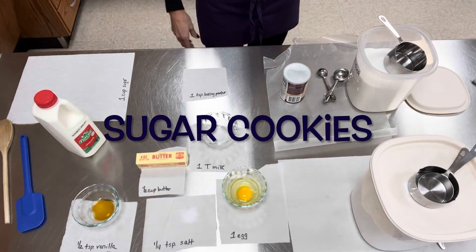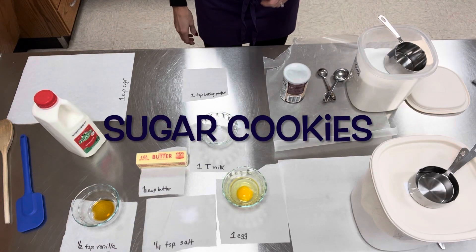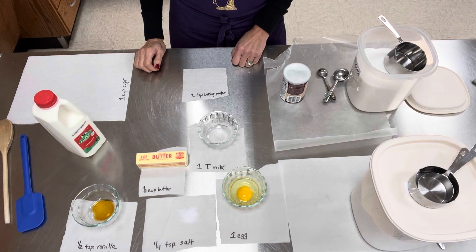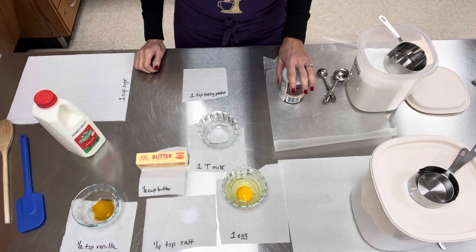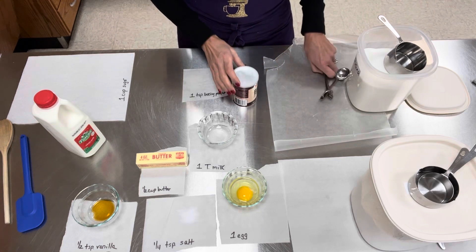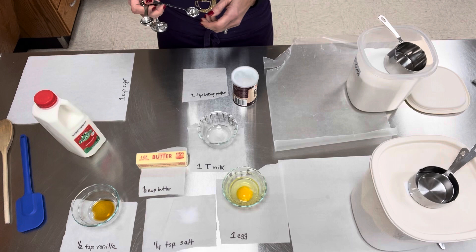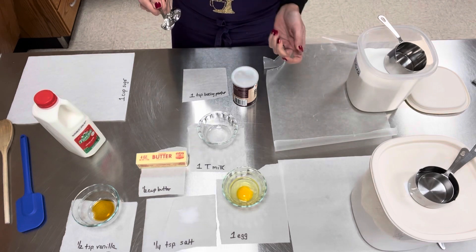Today I'm going to be demonstrating how to make sugar cookies. Most of my ingredients are already measured, but I'm going to show you three of the ingredients and how to do this, because it could be the first time measuring these items, or I just feel the need to show you again.